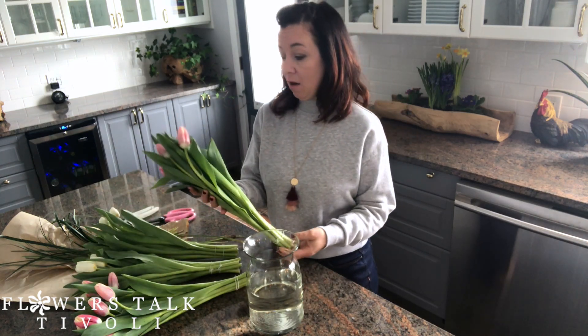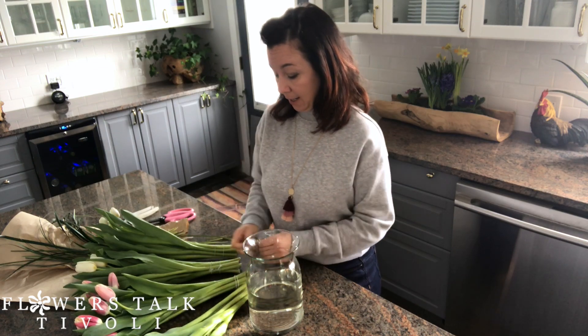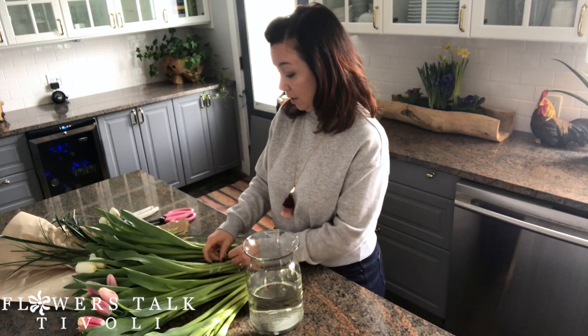My name is Elizabeth from Flowers Talk Tivoli, and today I want to talk about one of our favorite tulips. We receive quite a few beautiful novelty tulips from Holland and also from the Niagara region, but we really enjoy these Vanco tulips that we get from a family-owned farm in PEI. We have a standing order to receive these twice a week. They have beautiful greens, they're really nice and tall, they last well, and we love supporting a Canadian family-owned farm.